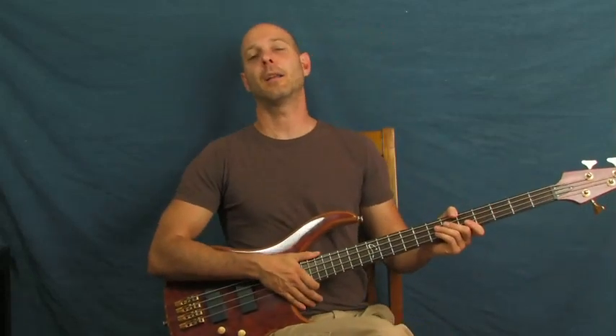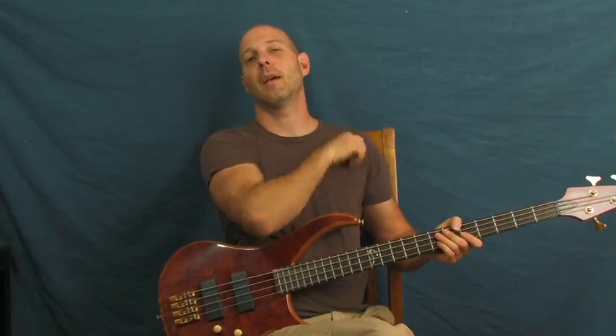This is 'Long Cool Woman in a Black Dress' by The Hollies. You've heard it, you love it, and you're gonna learn to play it on bass. I am Finbar of Finbar Bass.